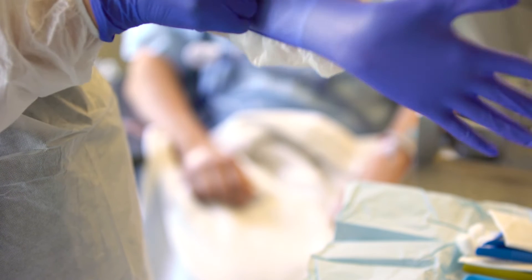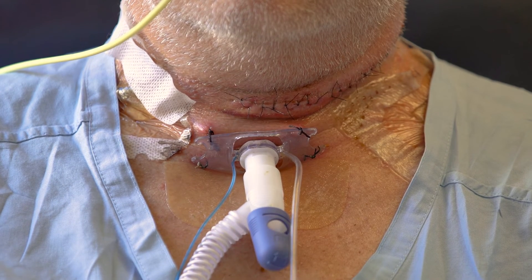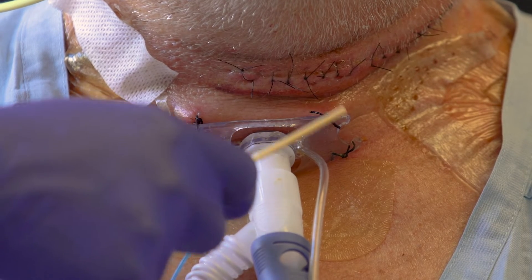Perform hand hygiene and put on PPE. Patients who have had microvascular free flap surgery will have the tracheostomy tube held in place by sutures through the tracheostomy flange, rather than by tapes or ties.